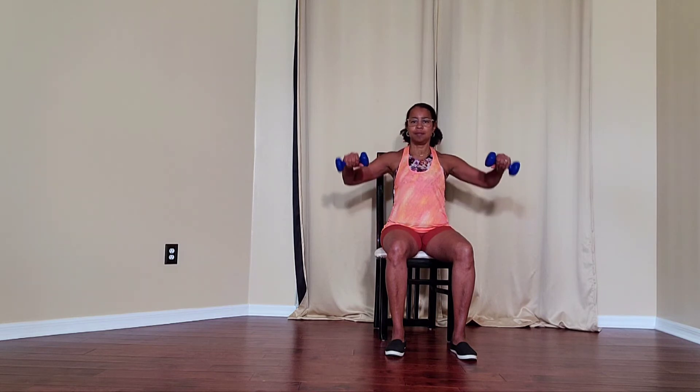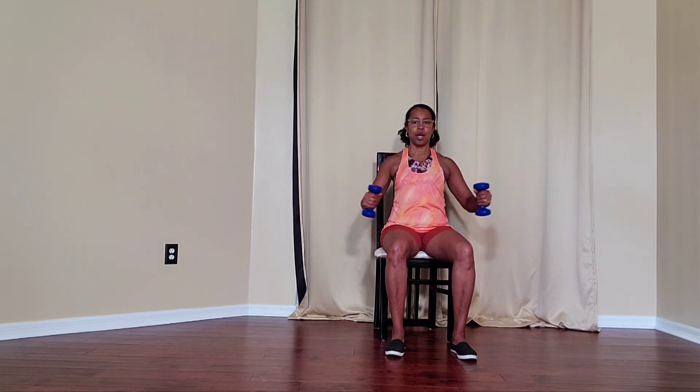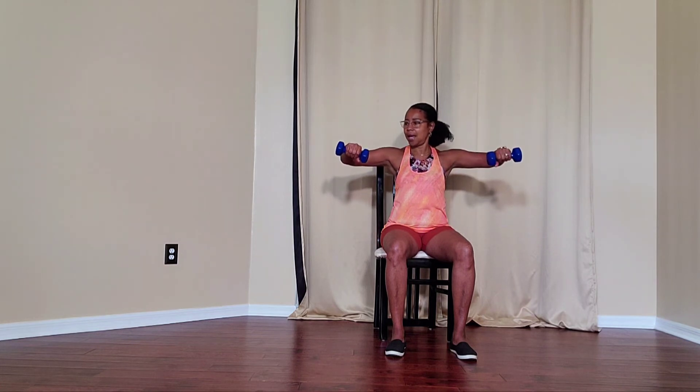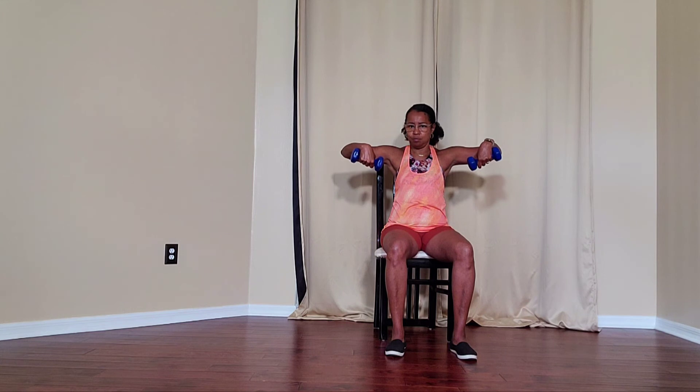Inhale to prepare, exhaling on the exertion, and inhale to lower. You can keep that 90-degree bend at the elbow. Try and lift about the height of your shoulder and your wrist. Keep them nice and stable, aligned — not allowing them to bend or drop as best you can.